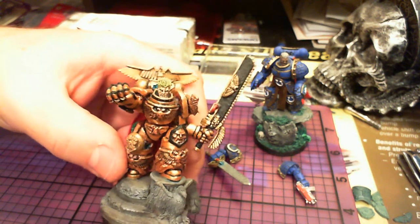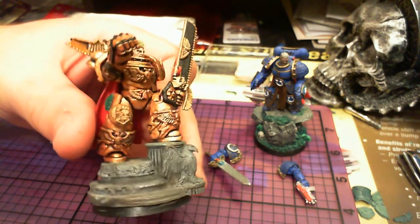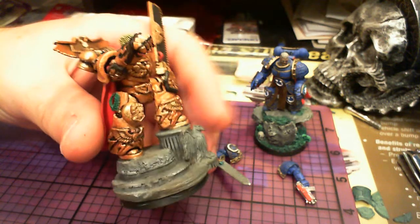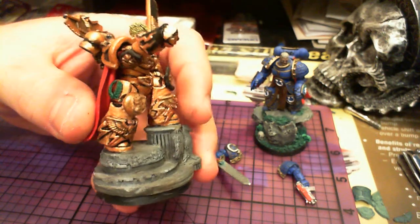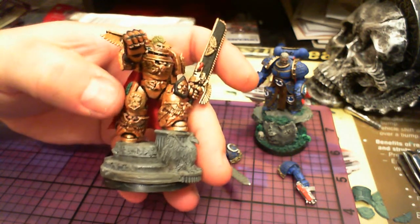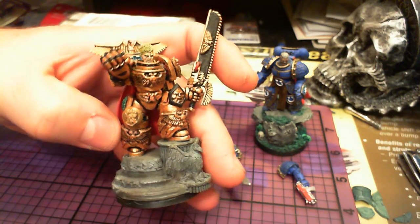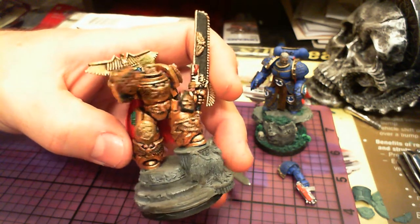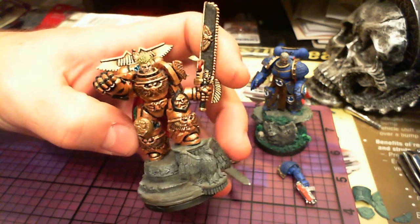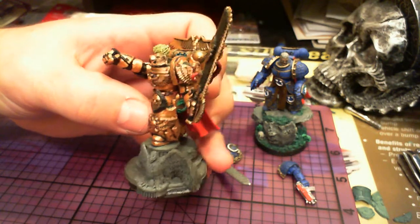I like the chainsword, how it turned out. Some aspects of the legs and the lightning bolts are kind of rough. The knee pad on the right leg — I did so much back and forth with it, that's why it's not really as well painted.